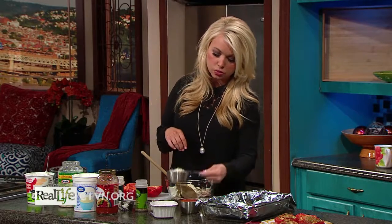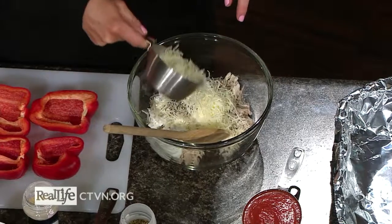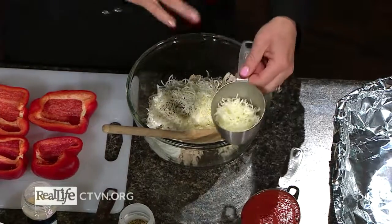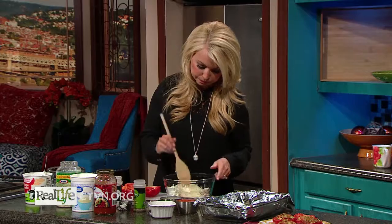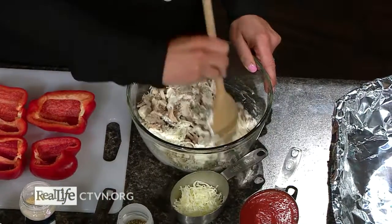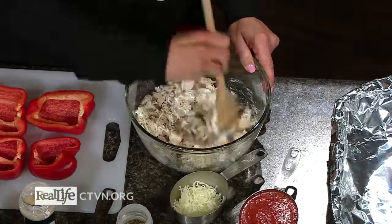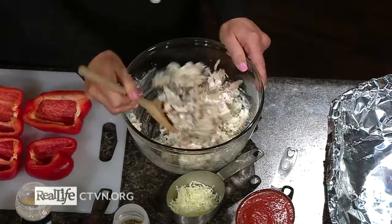I have three-quarters of a cup of mozzarella cheese, and I'm going to put about half of it into the filling — the rest will be sprinkled on top. I'm going to give this a quick stir, and it forms a really nice, creamy filling for these bell peppers.